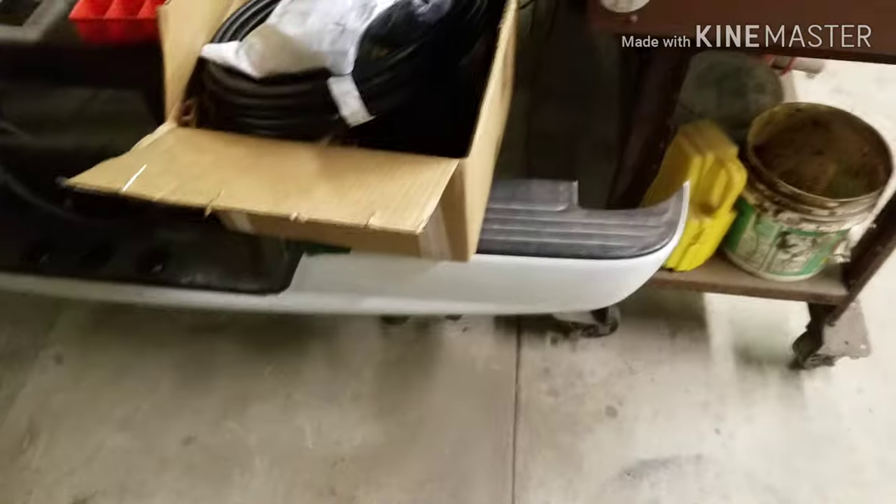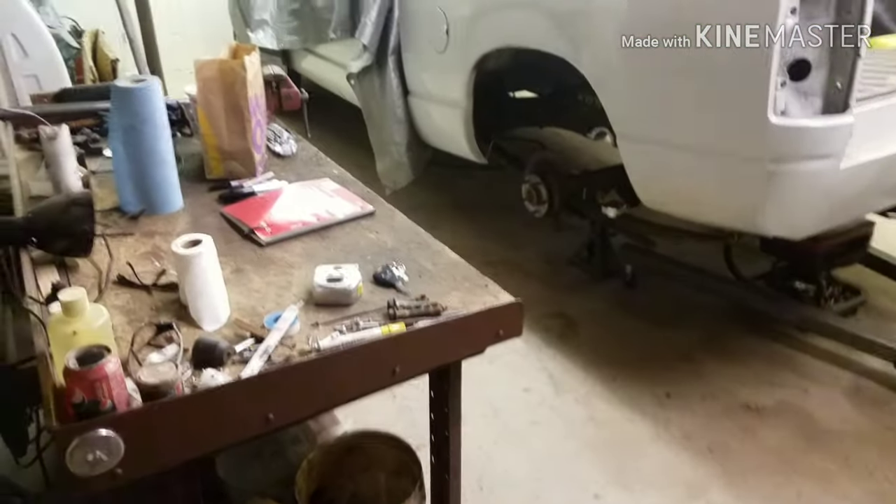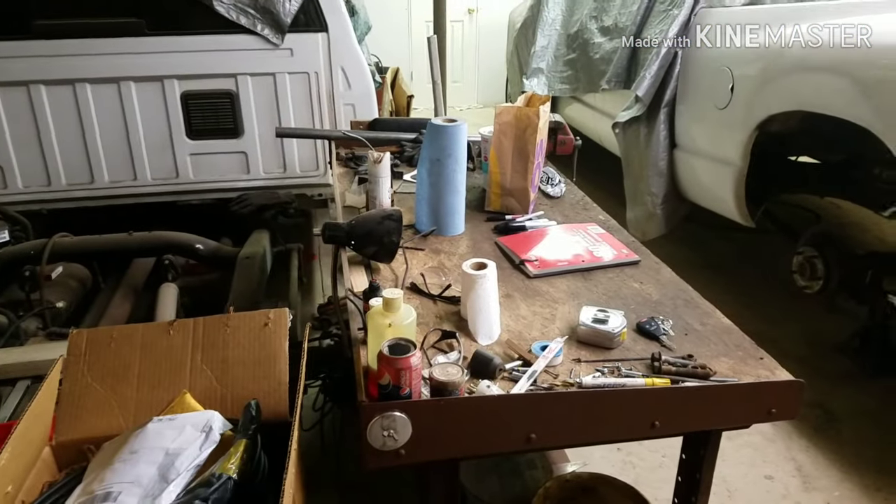Those are welding lenses actually, so I'll actually be able to put my welding helmet together. And these — I forget what those are — I think those are sanding discs. Yeah, those are my grinding discs: 36 grit, two-inch grinding discs for my air sander, my little 90.